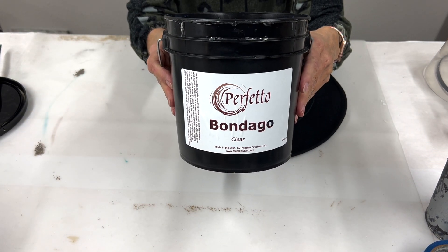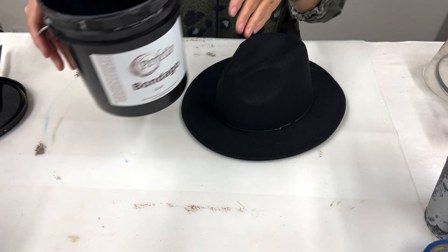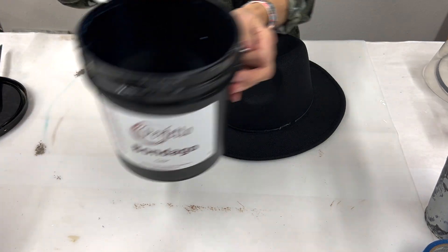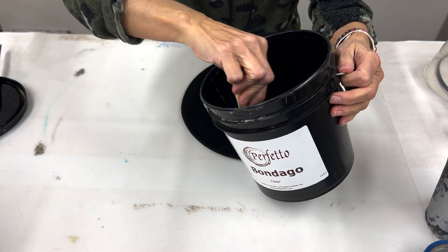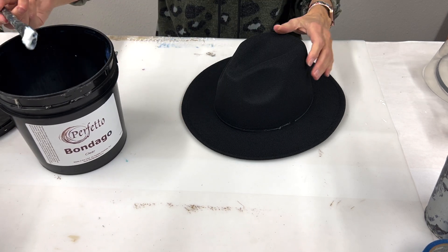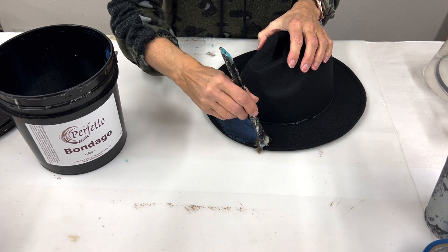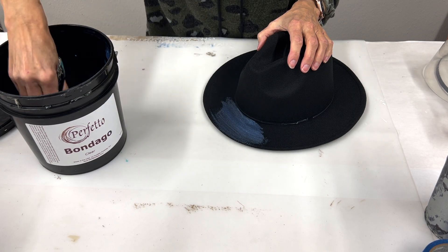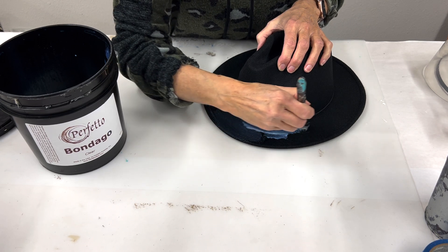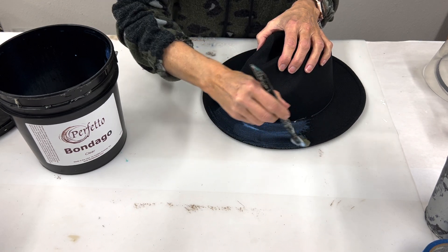Our first layer is going to be our Bondago Clear. This product is going to seal the surface so that our foil adhesive will work well. The product looks milky white but it dries completely clear. If it's sat for any length of time, make sure that you stir it up really well before you use it — it tends to separate pretty quickly. I'm going to go ahead and paint this on the entire rim section.